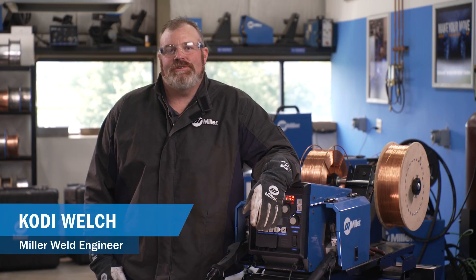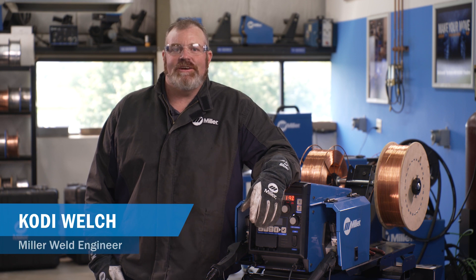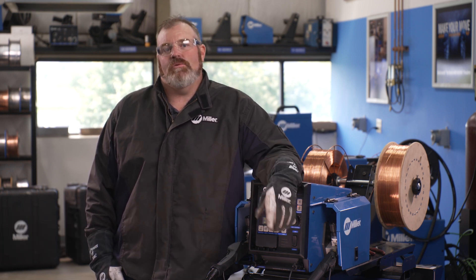Welding in flat or horizontal positions are preferred, however, out-of-position welding may be necessary in your manufacturing operation due to the size of parts or location of the welds.